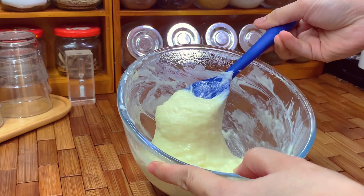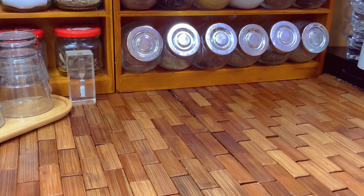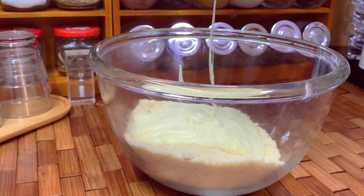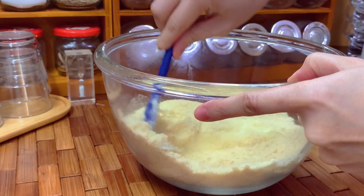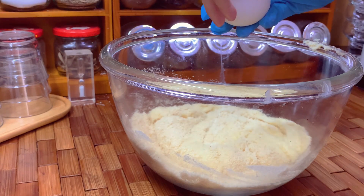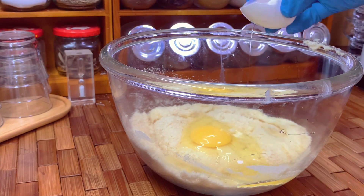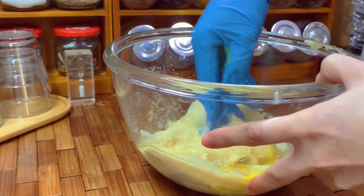You can reheat it again if it's not combined well. Now let's combine the almond flour with the melted cheese and blend it well. Add one large egg and one egg white. It's better to use your hands to knead it so it combines very well.